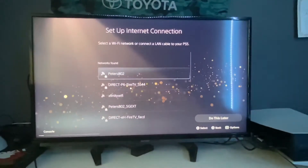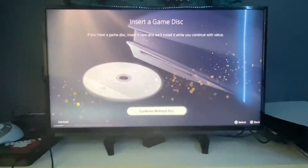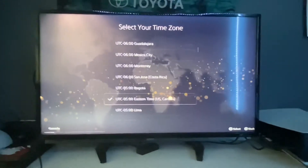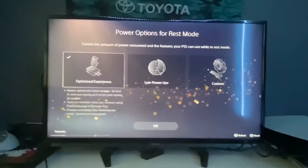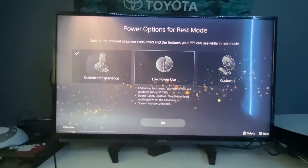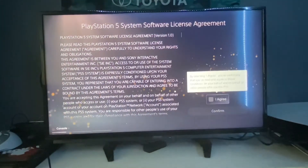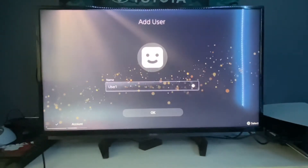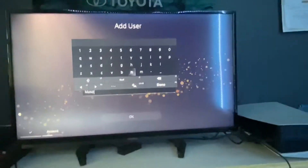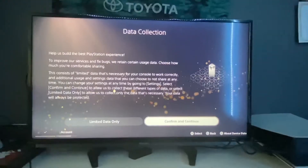I'm going to set up the network later — I just want to show you guys everything first. Display area, continue without disc, time zone is Eastern. For power options and rest mode, I'll apply the latest updates, save games, and set rest mode to optimized so I can charge my controllers and download games. I agree to the terms. For my account, I'm just going to name it Mason for now and sign into my PlayStation account too. Confirm and continue.